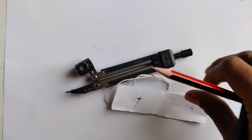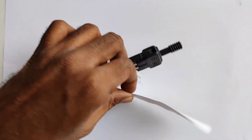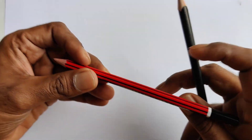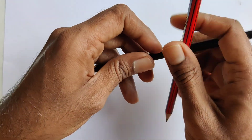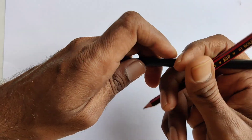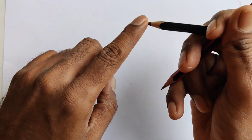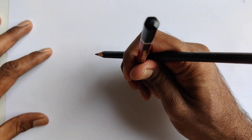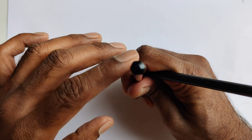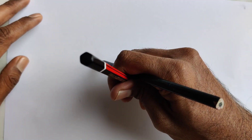What if you don't have a protractor, a thread, or a sheet of paper? You can take two pencils, lock them together, and decide the radius length. Keep it wherever you want to make a circle — this pencil has to be very sturdy — and touch the other pencil on the paper.